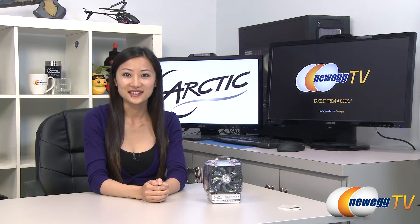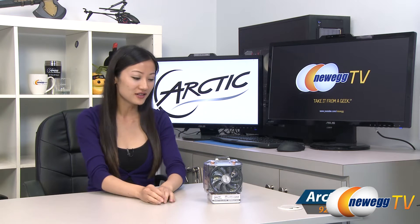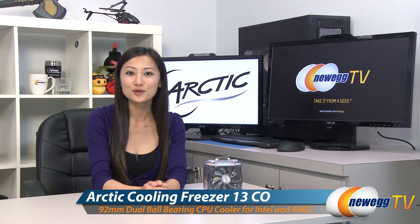Hey guys, Joanne here with Newegg TV. I'm here to do an overview on this Arctic Cooling Freezer 13CO CPU cooler.